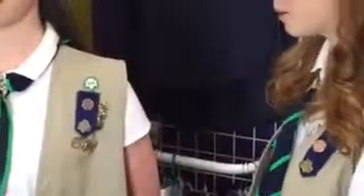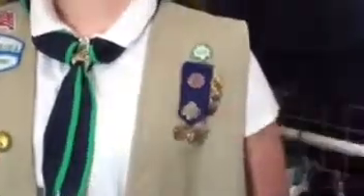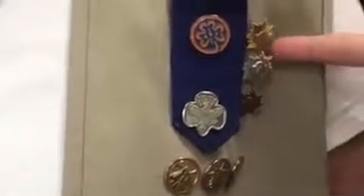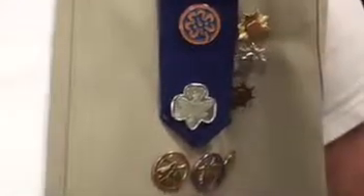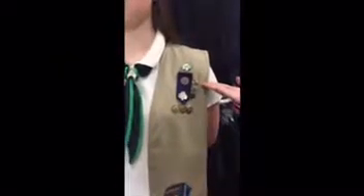Next to the insignia tab are your bronze, silver, and gold awards. The bronze award you earn when you're a junior. You earn the silver award as a cadet — it is the second highest award in Girl Scouting. The highest one earned is the gold award. To earn the gold award, you have to pick a project that you care about and that will make a lasting difference in the world.